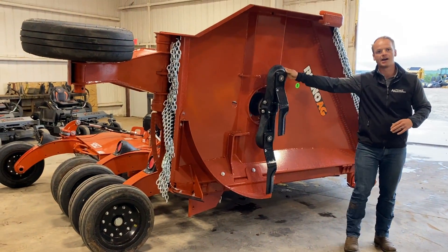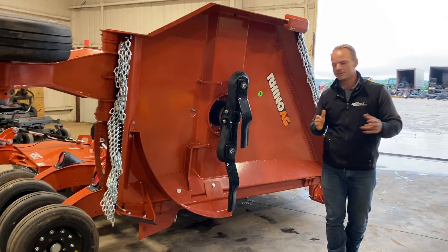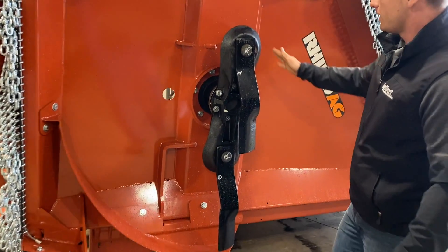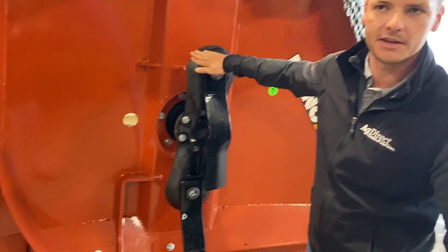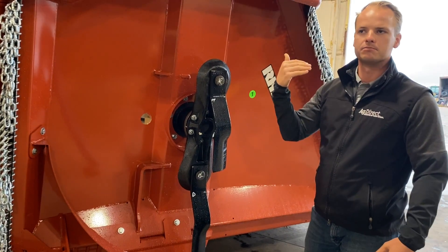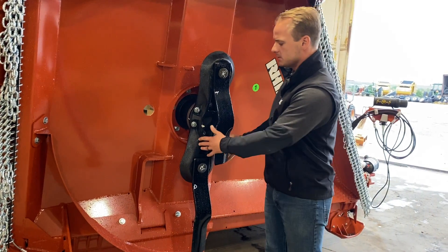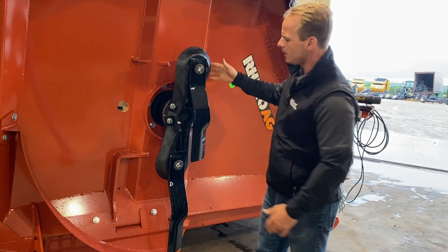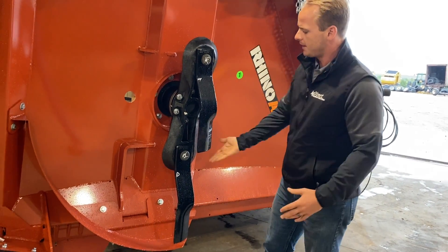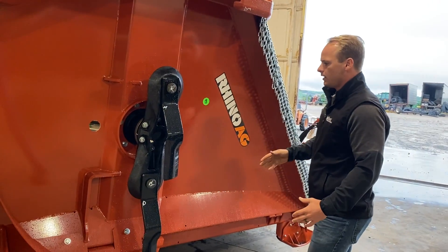Let's take a look at this stump jumper — some people call it a dog bone, but it's still very much a stump jumper. What I like about it is it's still flanged on the ends, so it's going to go over bigger rocks and terraces a lot easier. What's unique about this is that it's cast steel, and it functions the same way as the traditional blade pan you'll see on a lot of competitive units.